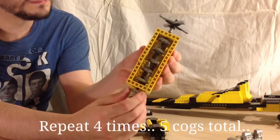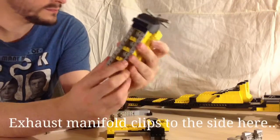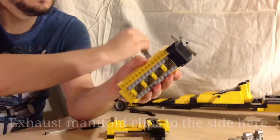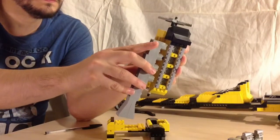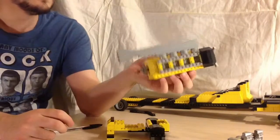The crank itself features a cog with a short axle through it, a spacer, the big end of your piston shaft and another cog, repeated four times.